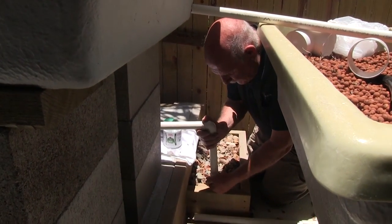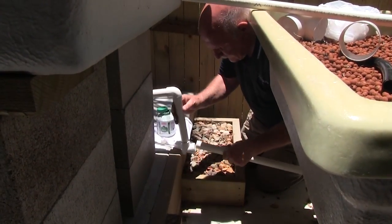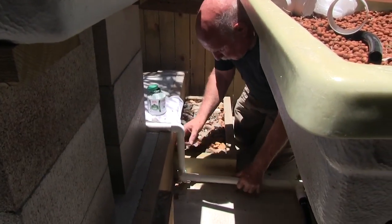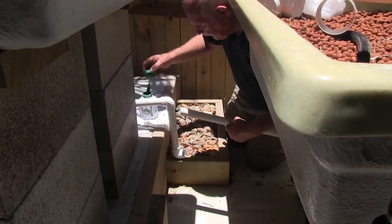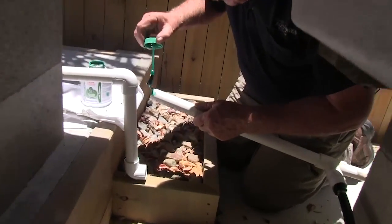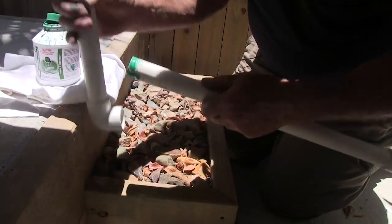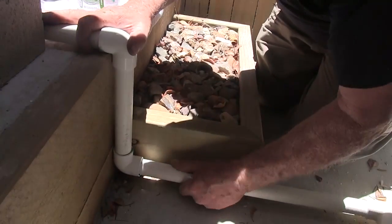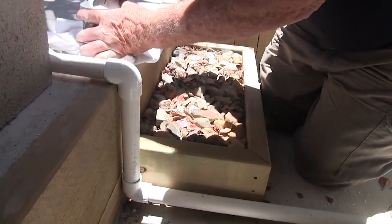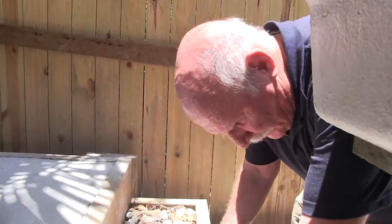The trick with this glue is to be quick because the solvent evaporates very quickly — it's gone in just a few seconds. Now this is the hard one to do because it's up against the wall, so we'll have to be a bit clever and spring it in. Not too much glue, but make sure you get glue on all the surfaces, then spring it into place and push it in tight. Believe it or not, that glue is already partly set — it doesn't take long and all the solvent will be gone.